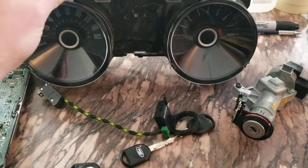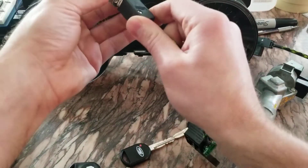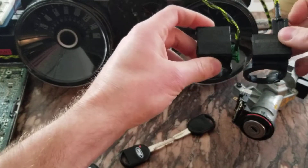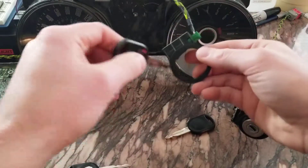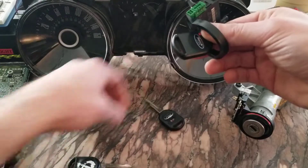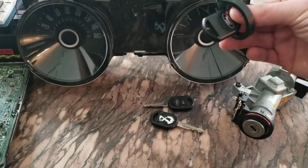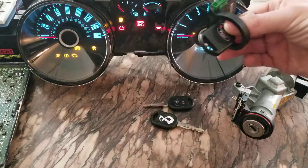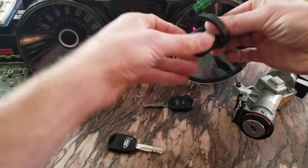One thing is the boards on these things are very similar, if not the exact same. So even this one that looks considerably different from an earlier model Ford - it might work. Let's put a programmed key in. These two were programmed; this one with the white mark is not. Let's hold that in there and turn the key on - it works.